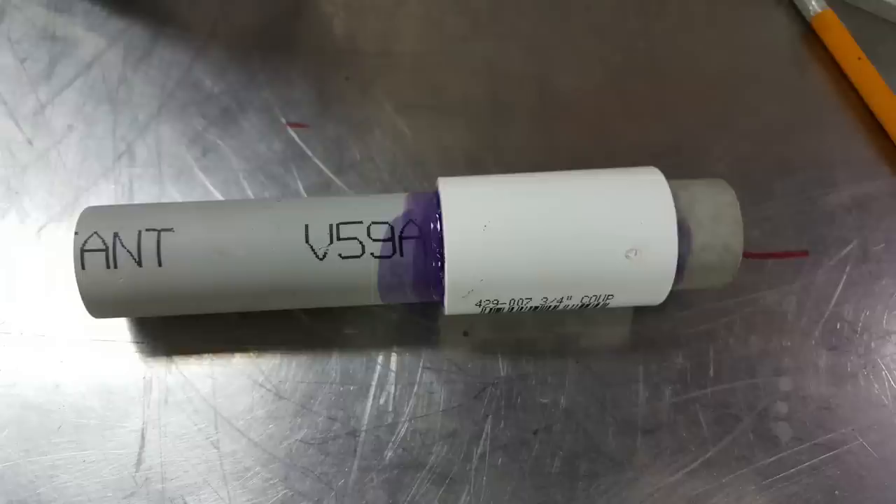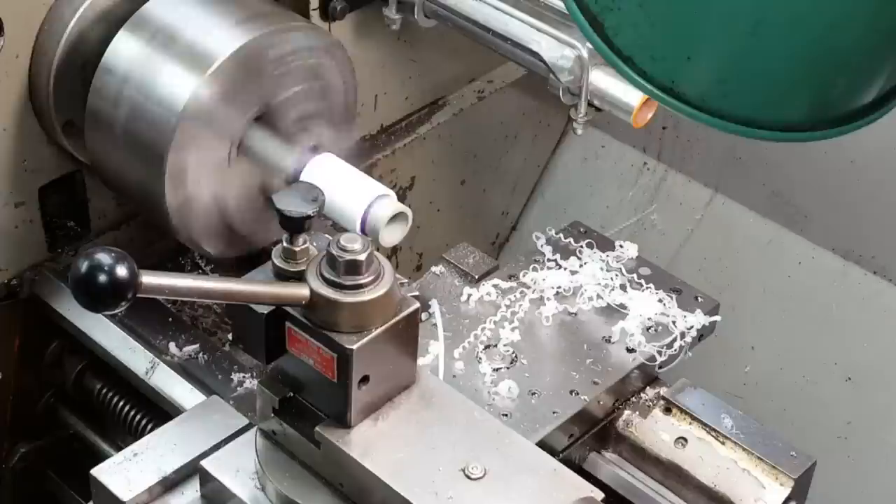I ended up gluing a piece of three-quarter inch PVC together into a three-quarter inch coupler, taking it over to the lathe, turning it to the right outside diameter, boring it to the right inside diameter, and then cutting it off.